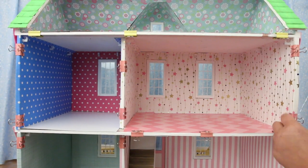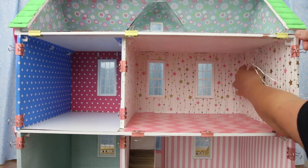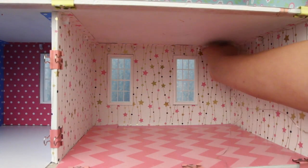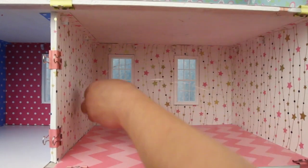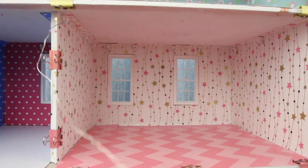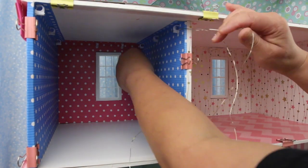First I'm going to string them through the clips up the side of the house, then through the clips around the room, wrap it around the wall and continue in the other room.